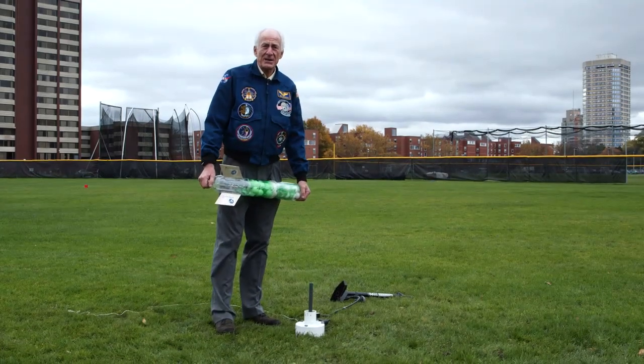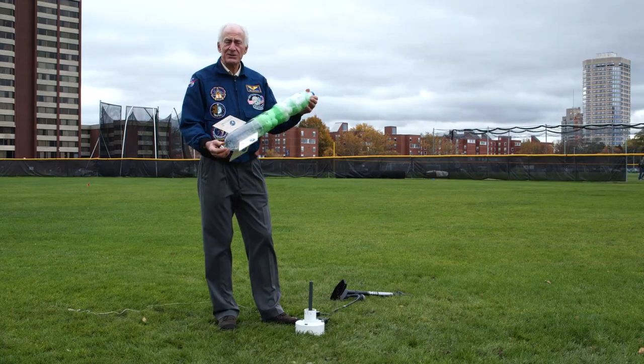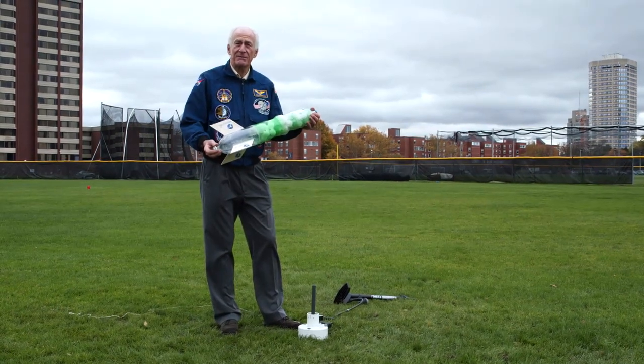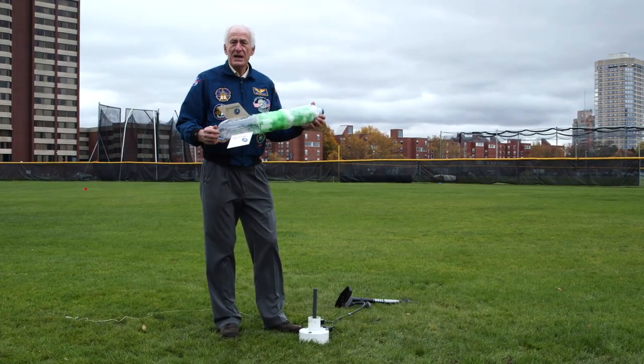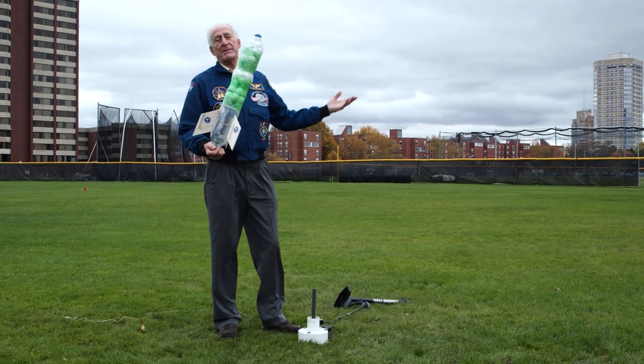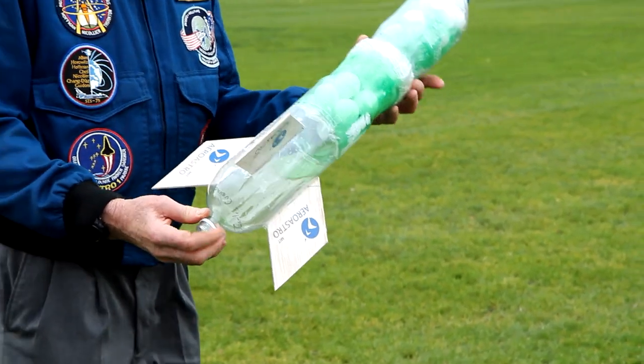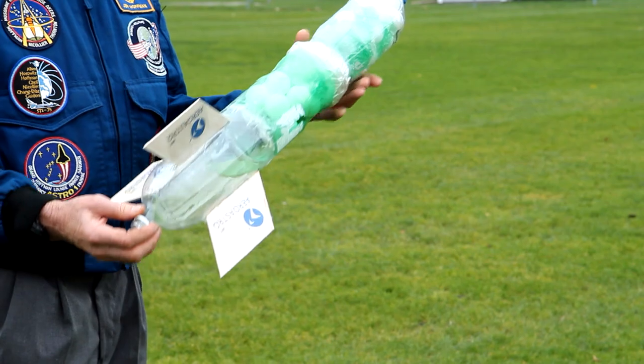Here we are out on the MIT athletic fields, and I'd like to demonstrate the principles of rocketry using not a chemical rocket but a water rocket, which maybe some of you have seen things like this. This is a pretty fancy water rocket — it was built by one of our MIT freshmen.